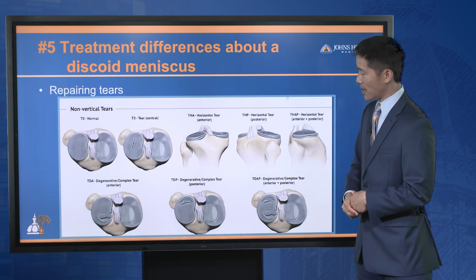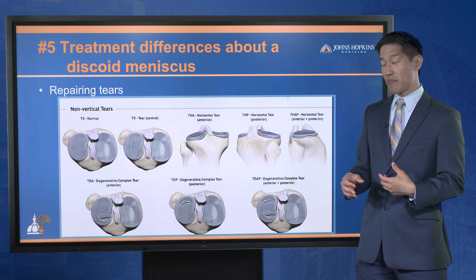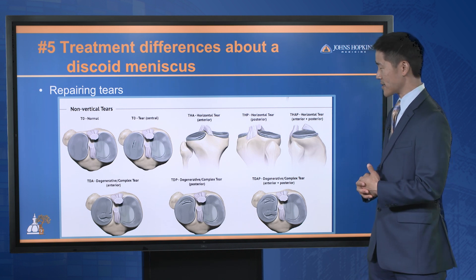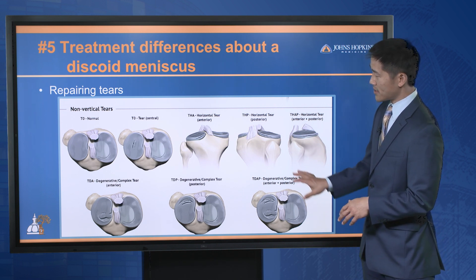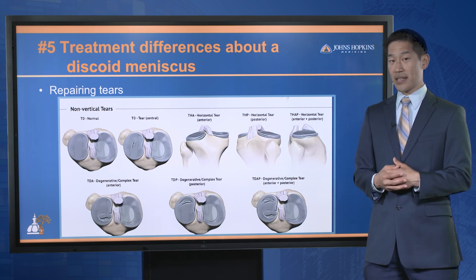The final concept is looking at the different tear patterns. We're coming to understand that different tear patterns might tell us different things about the prognosis of the meniscus — how likely something is to heal and how likely it is to re-tear. Understanding the different tear patterns is pretty key in terms of properly addressing the discoid meniscus.